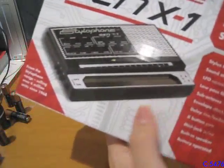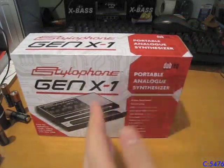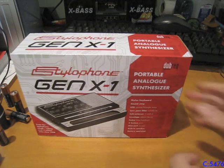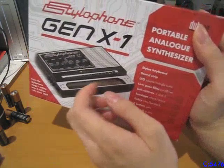It's got the stylus keyboard that you get on the S1. In case you don't know, the S1 is like that style phone, the one that everybody sees, everyone knows about. And that's been remanufactured since 2007, ever since it was discontinued in like the mid-70s. But that one is digital — it only has this keyboard. There's actually less keys on the S1.